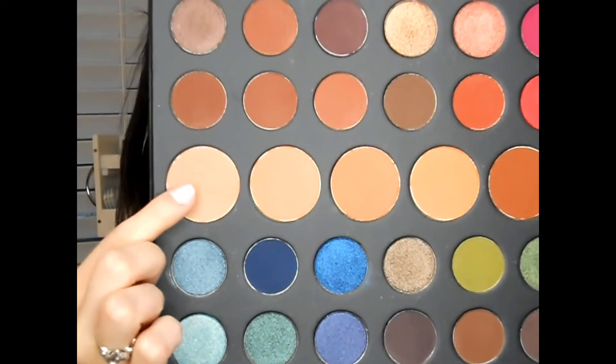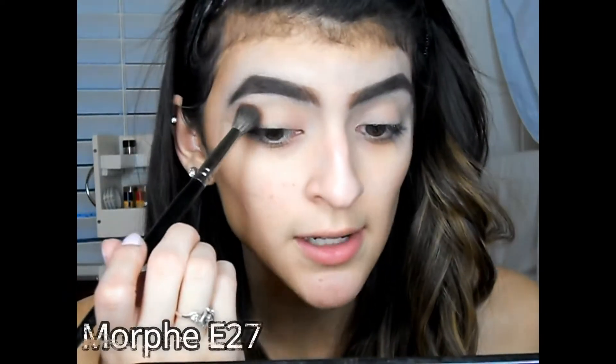For the first shade I'm gonna go into Bear — right here. I'll grab some of the shade and start blending this into my crease.